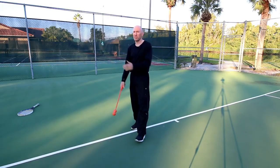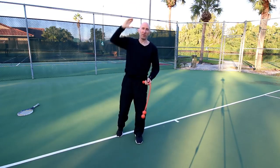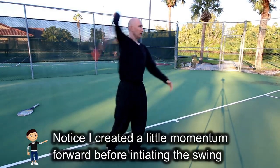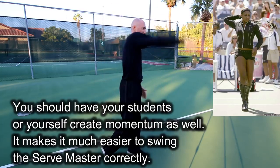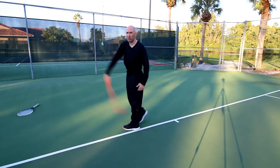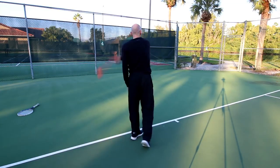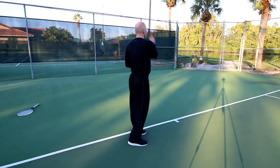Once the kid or adult gets used to the weight, the next step is to have them take it behind the back just like they would on a serve, then toss it. You want them to reach up — sometimes people come over to the side, but when you serve you're not going to hit the ball there. Make sure when they come through they're extending up. If the balls hit you in the back or your butt, you're doing it wrong. This simulates the racket drop and also helps with pronation — it teaches pronation without you having to consciously tell people how to pronate.